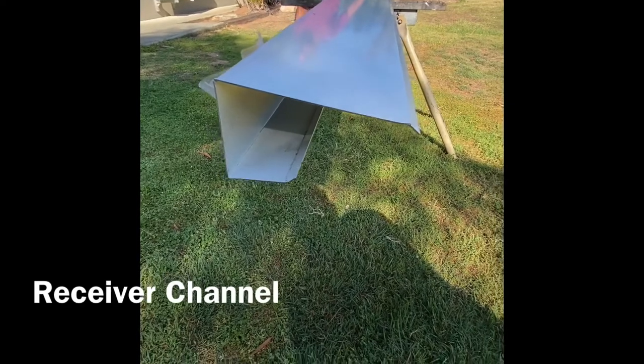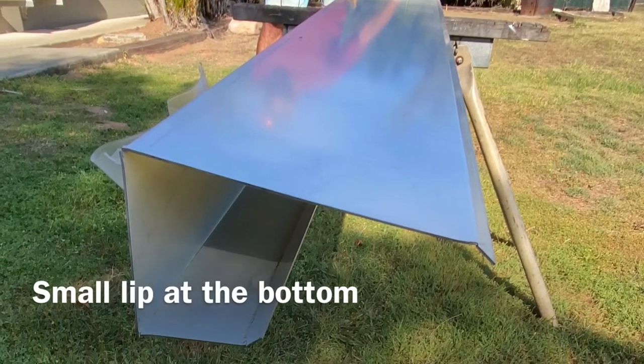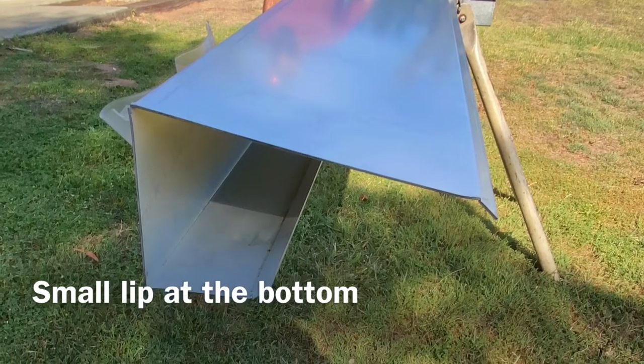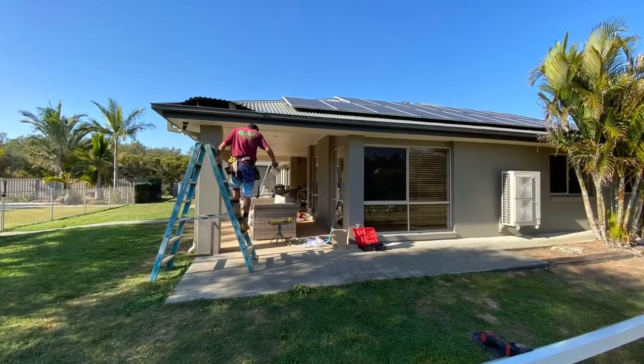All of this is in aid of fitting this — the receiver channel — which is what your sheeting sits into on your fascia. With our receiver channel, the small lip goes at the bottom and the large lip goes at the top. That's the secret to success.